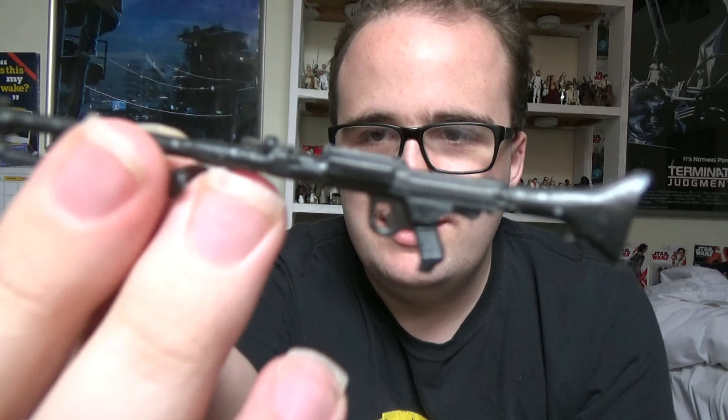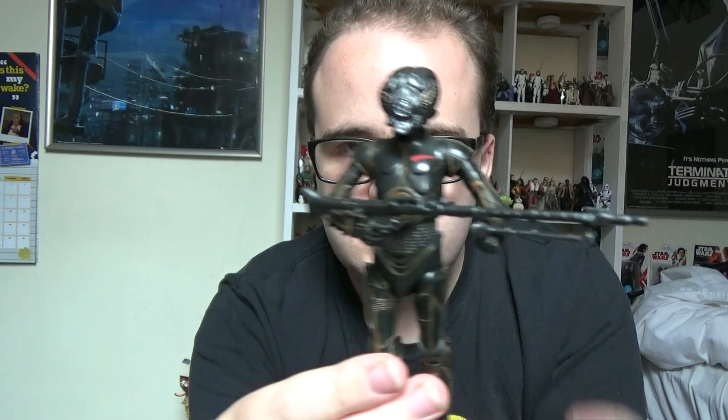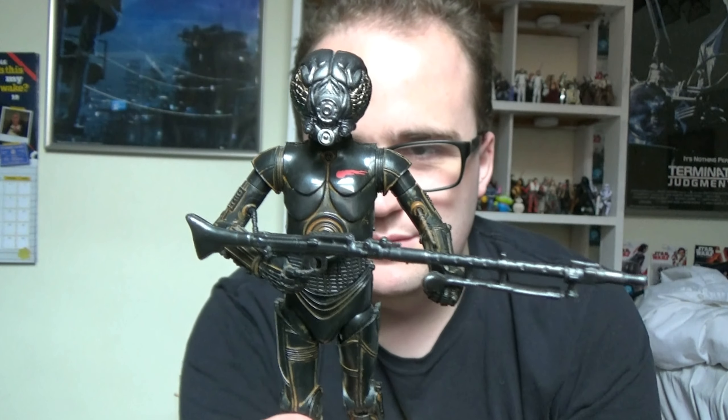He does come with his blaster, his big rifle gun. I don't remember the name for this one so I'll caption it so you can see it. You can easily position it in his hands if you so wish and have him holding it as though he's in action. When you do see him in the Empire Strikes Back, he was in the pose he was in earlier, holding the gun facing downwards.